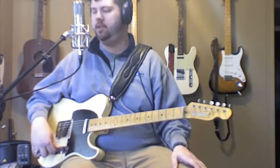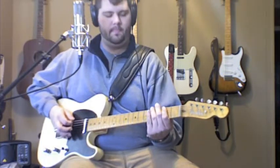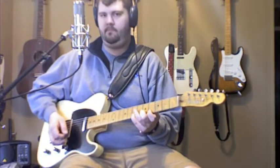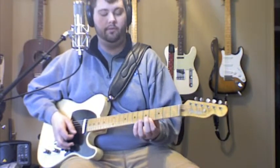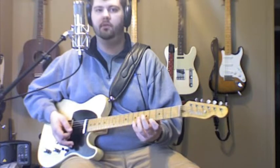Let me go ahead and play the E scale that I'm kind of using here. It sort of starts as an open E scale. That's the pattern that I'm using. Pretty much we're all right here between the 4th fret and the 7th fret. So all I'm doing is playing the E major scale between the 4th and 7th fret.